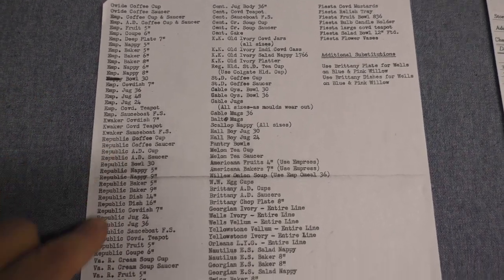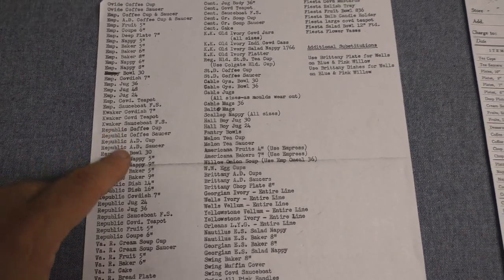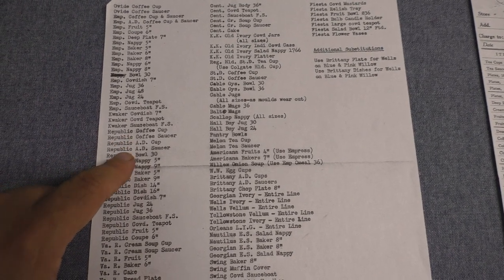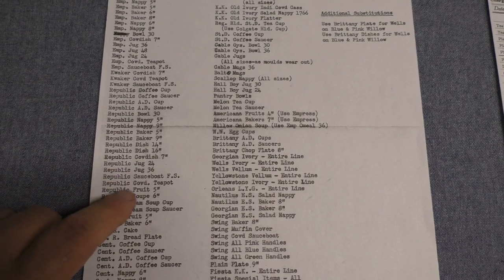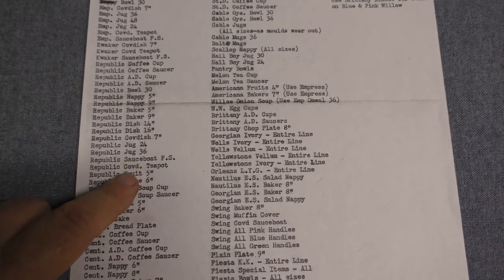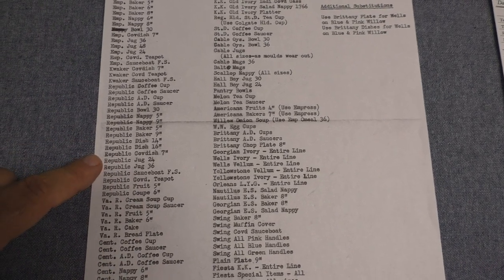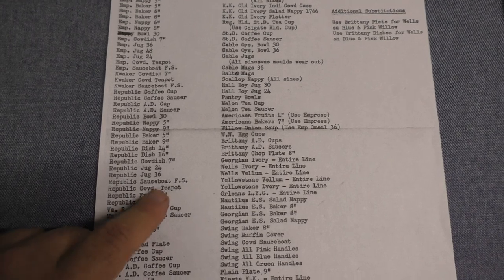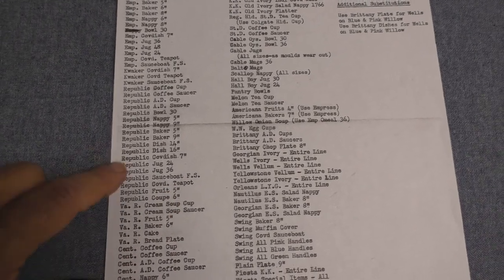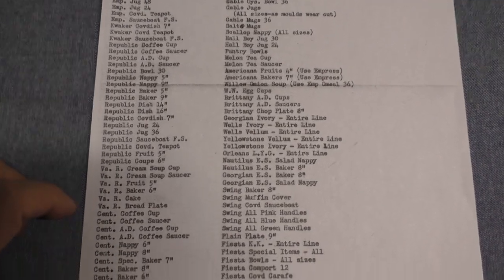Then we see Republic — just like Empress, it's cut back rather drastically. All different types of pieces: the coffee cup and saucer, ad cup and saucer, some nappies, some bakers, some platters, jugs, the gravy fast stand, and the covered teapot. It's interesting — Republic makes a comeback in 1948, so some of these pieces actually return, especially the teapot. We see Republic being used for the Priscilla pattern and many others into the 1950s.